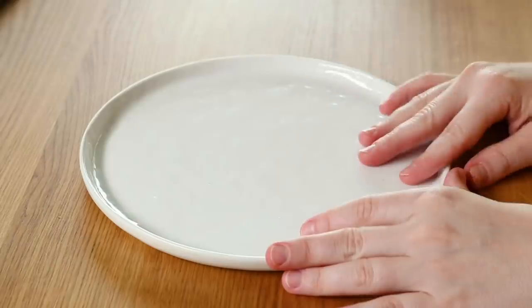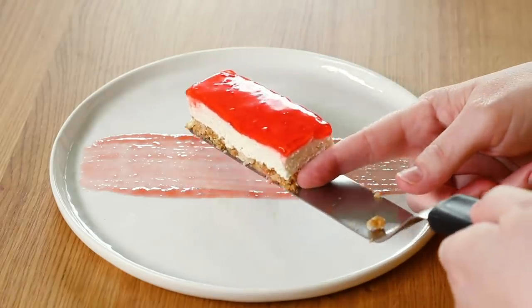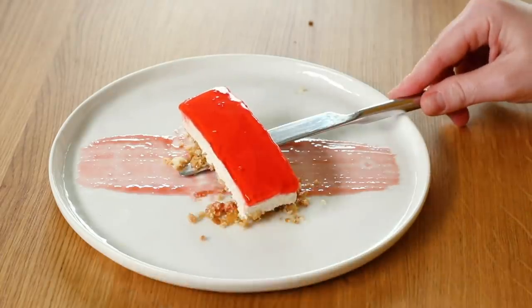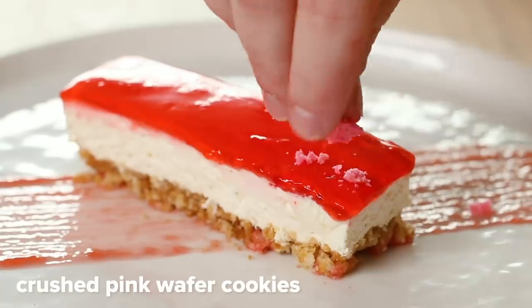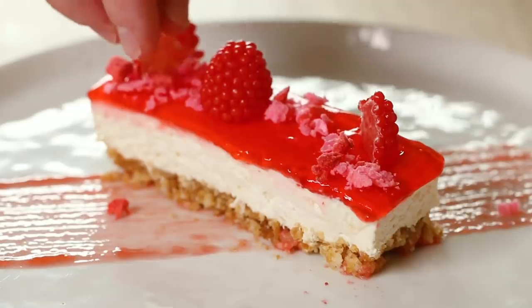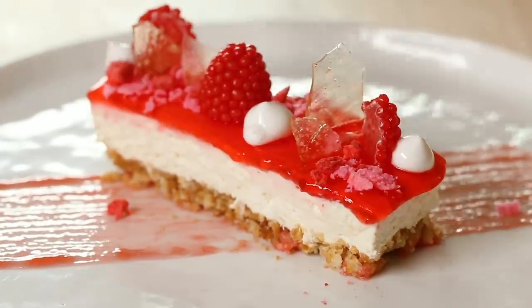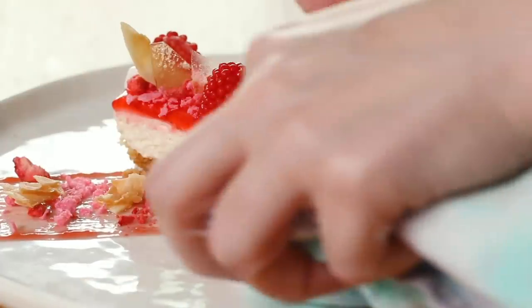The only thing left to do is assemble this bad boy. I'm gonna use a white plate because it's a blank canvas and the colors are really gonna pop off of it. I'm taking my coulis and a pastry brush and I am gonna paint the bottom of the plate. Next, we're gonna place a thin slice of cheesecake in the middle. I'll top that with crushed wafer cookies, crushed freeze-dried strawberries, a couple pieces of candy, then the candy glass on top, and pipe on some meringue. Last but not least, I'm gonna add some coconut pieces. We'll finish this off by adding some more on the plate, and the last thing we need to do is clean it up.